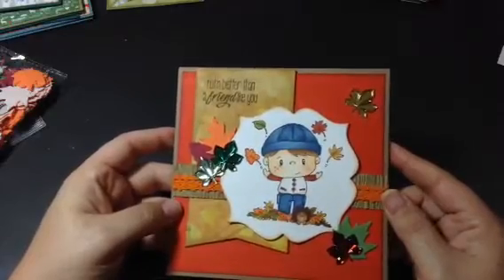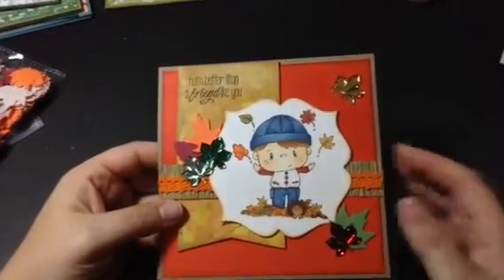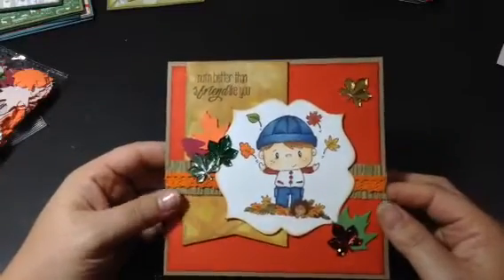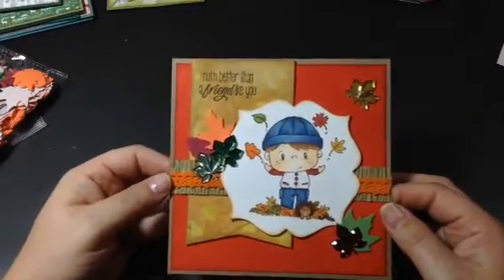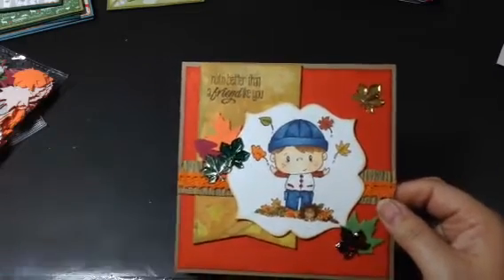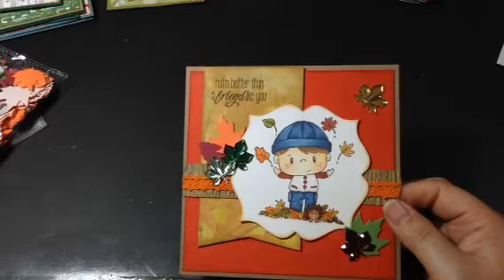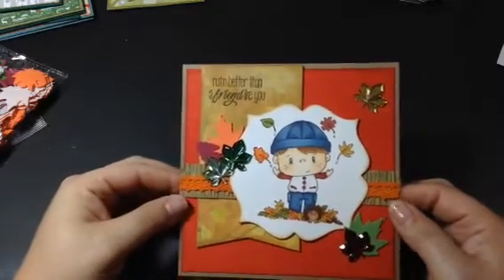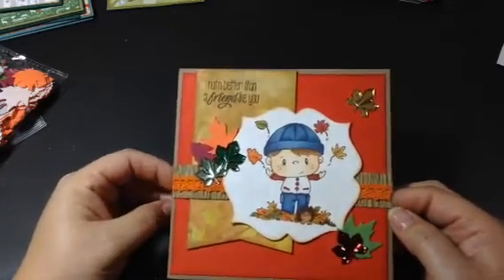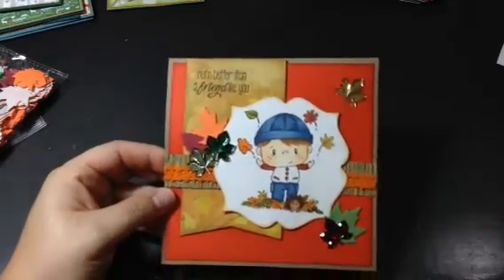Alright, so there is my cute card using Russell. Head on over to the Not Too Shabby shop. Do remember if you purchase US over $40, there's the Free Ship US code for free shipping. And international purchases over $50 use INTL3OFF for $3 off your shipping. Alright, leave a comment, subscribe if you wish, and have a great day. Thanks, bye!